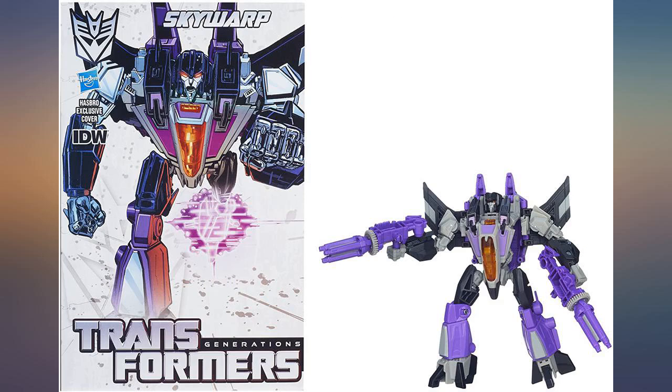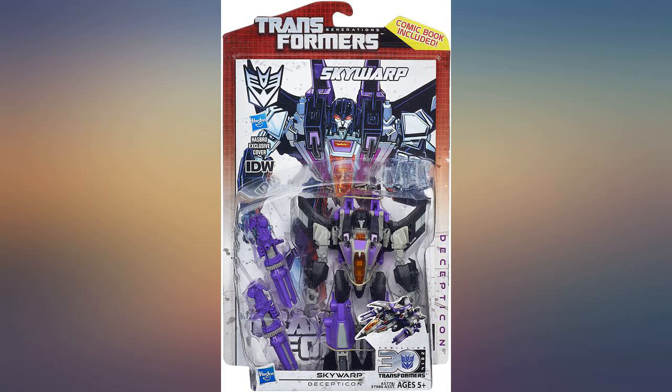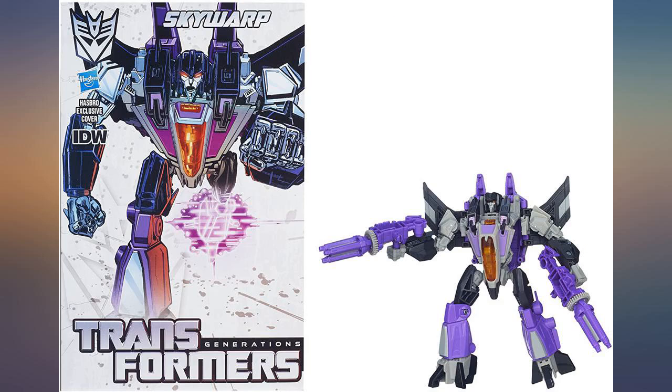Great figure. Not a hard transformation, especially once you've done it a few times. Looks cool in either mode. Only wish it was a little bigger.